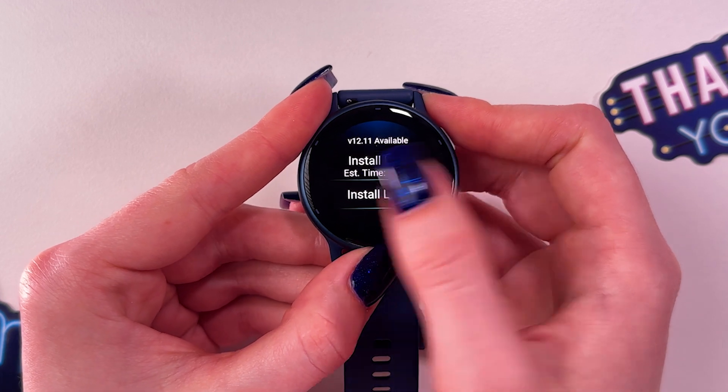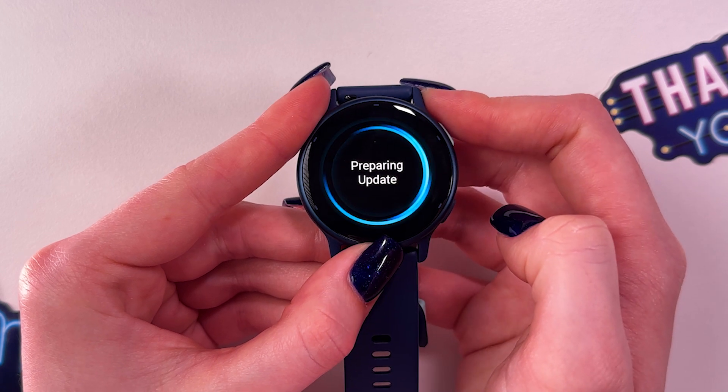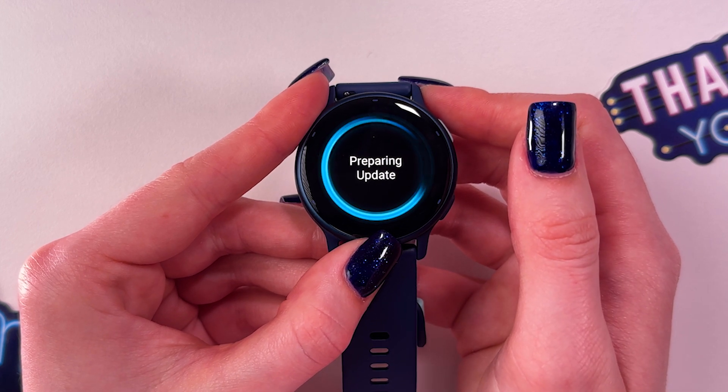So we can select to install now or install later. Let's install now — it is now preparing the update, and after that the watch will be updated.